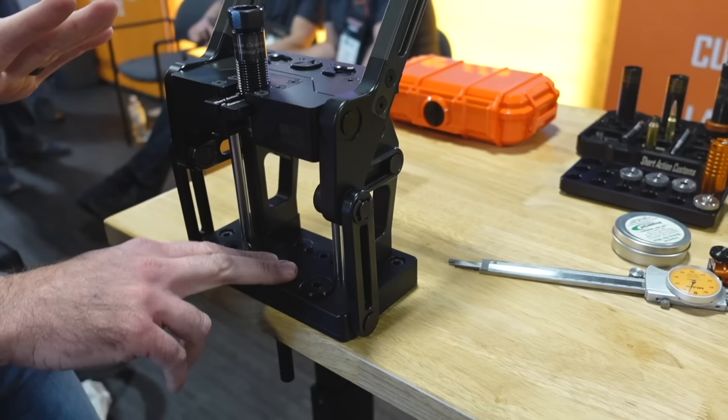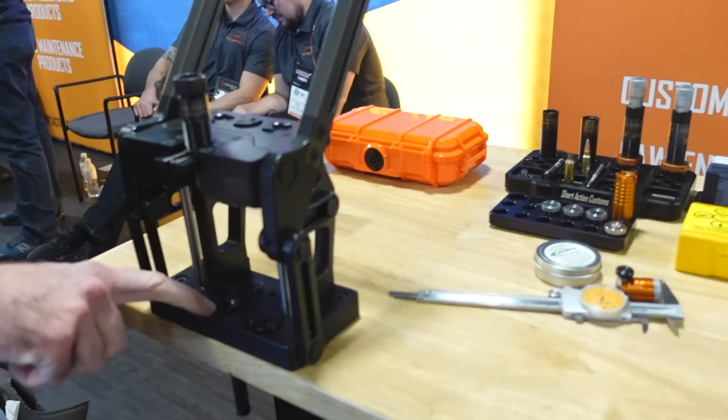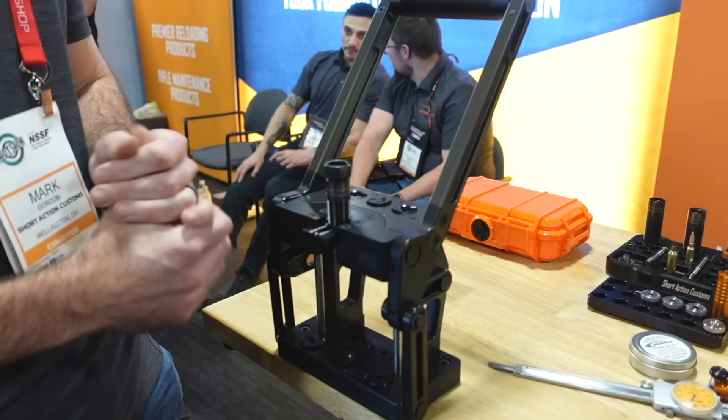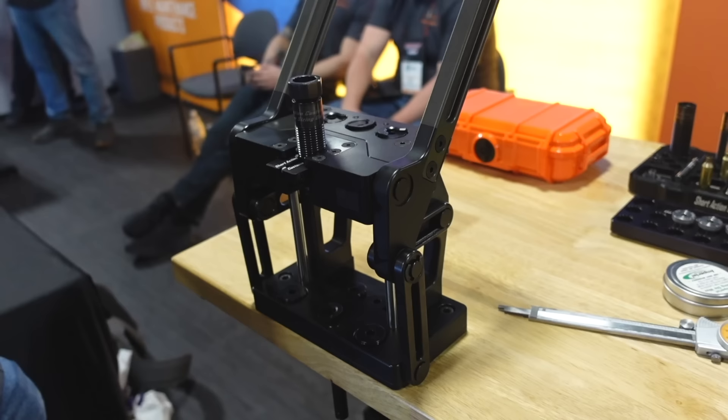We wanted to make a press with a dual floating shell holder — everything's quick-change and tool-less, and it works really well with everybody's dies. One key feature is our shell holder has about 10 thousandths less — it's 115 thousandths from the bolt face to the top, which is about 10 thousandths less than most. What that allows you to do is, A, you no longer have to machine a die to get the proper headspace, and B, if you ever wanted to run your die down deeper, you're just not going to touch your shell holder. It's completely eliminated from the equation.